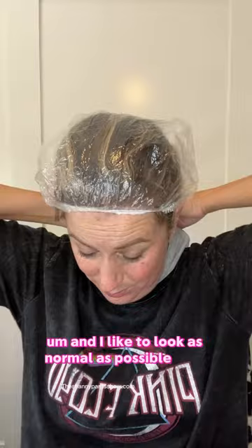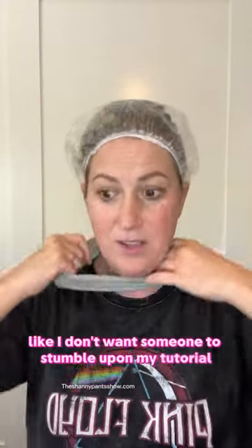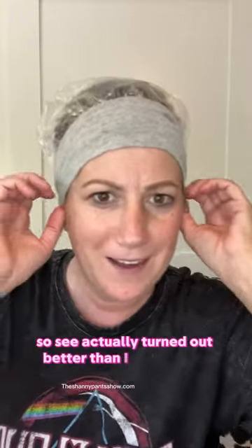Because it looks kind of funny, I'm gonna add to this — I think it will look a little bit more normal. I like to look as normal as possible. I don't want someone to stumble upon my tutorial and just be like, 'Oh my gosh, this one does not know what she's doing.' I don't ever want to give that impression. That actually turned out better than I was hoping.